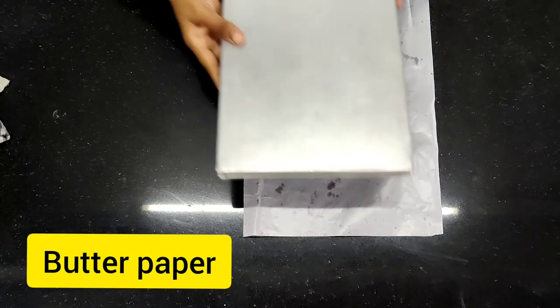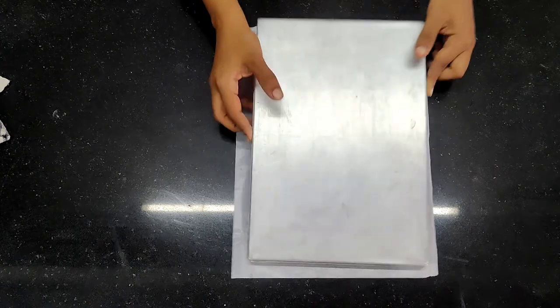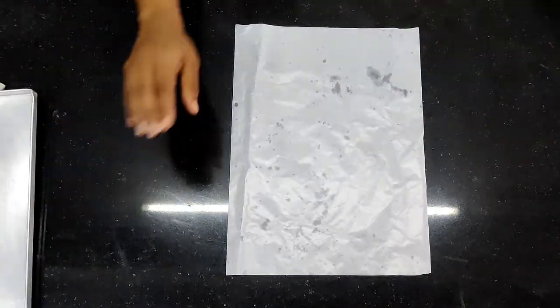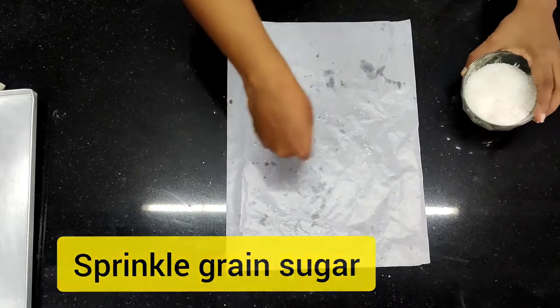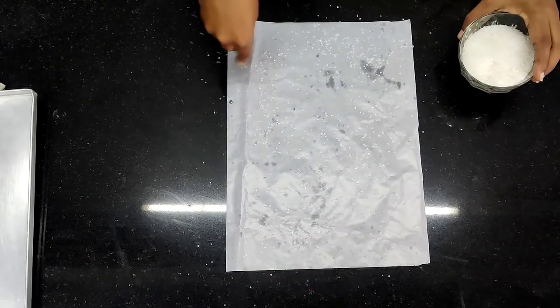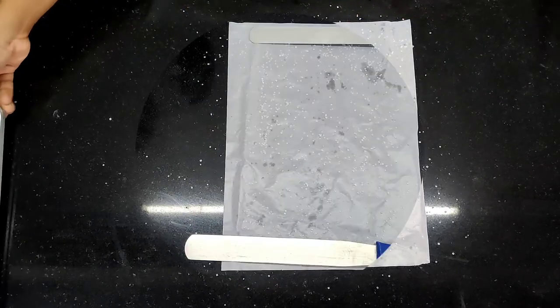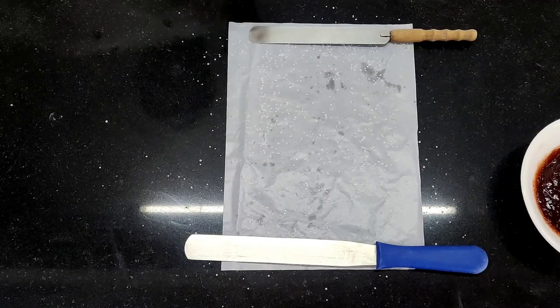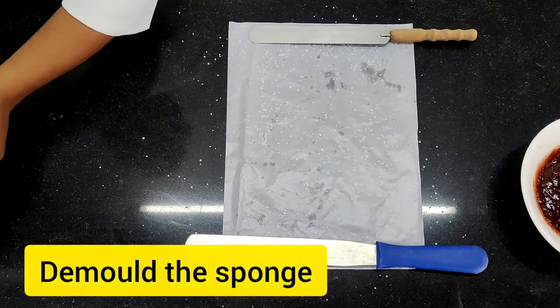The sponge has gone for baking. Before that we are going to line the butter paper on which I am going to demold the Swiss roll. I purposely kept the Swiss roll tray on top of it so that the butter paper is a little bigger. I am going to sprinkle grain sugar on this so that the sponge, when I demold it on top, will not stick.